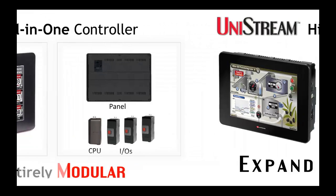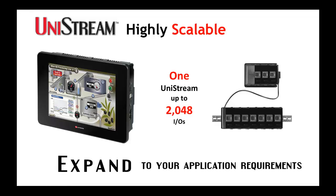You can use Compact Unistream to automate a single machine, or you can scale it up to suit a distributed application, since a single controller supports up to 2,048 IOs.